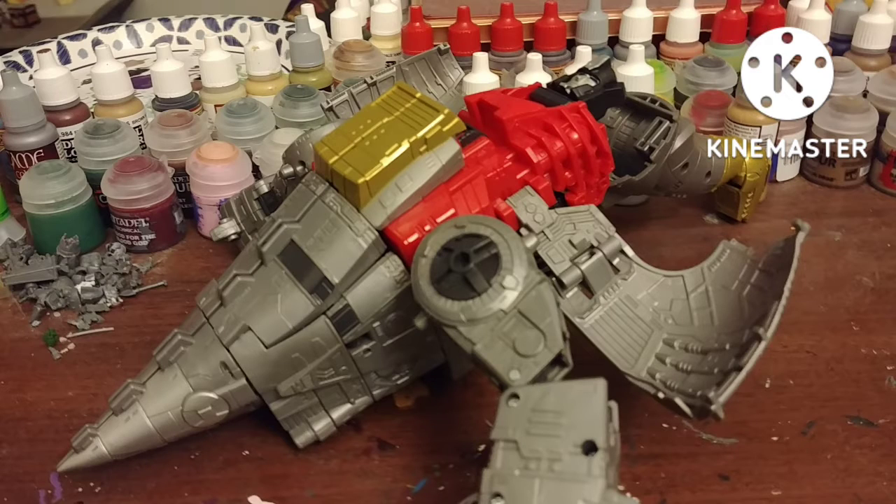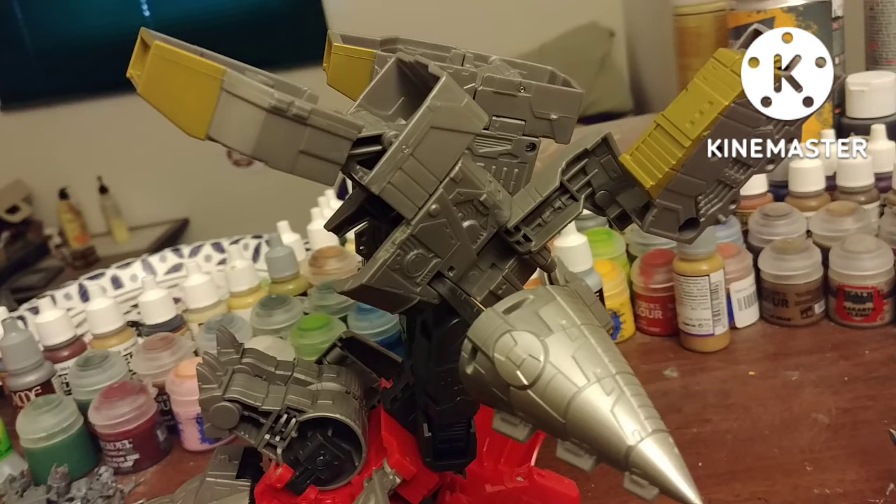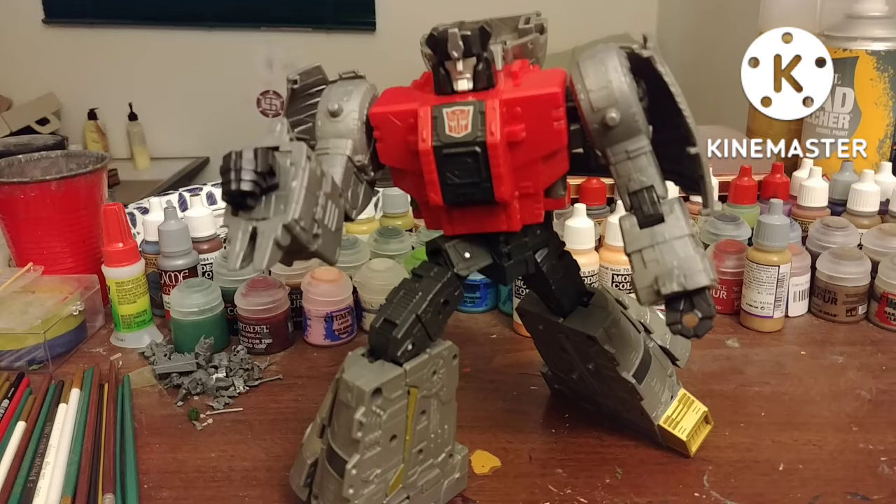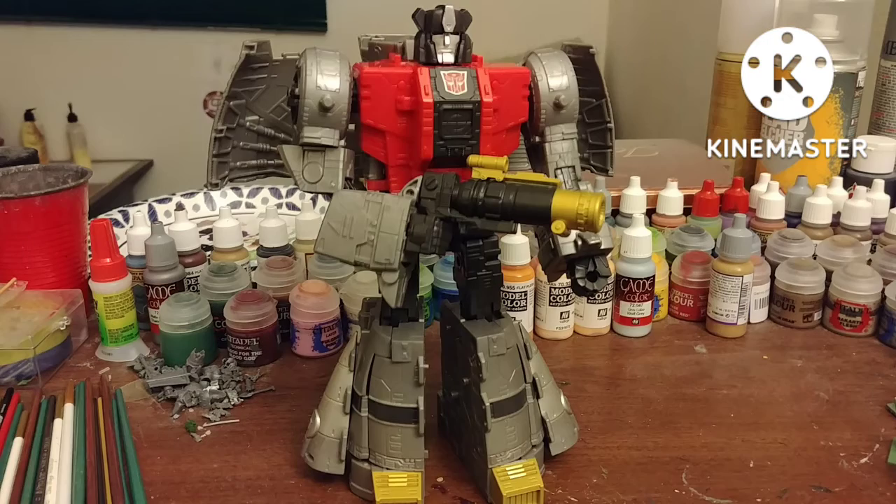Transformation is kind of crazy, especially the legs. It's definitely easier going from dino to robot than robot to dino. Robot Mode is perfectly G1 Sludge. He has average articulation and comes with a blaster.